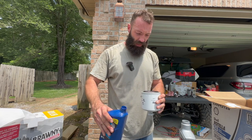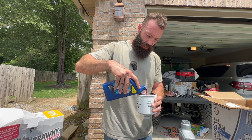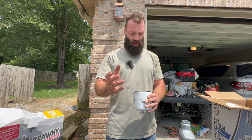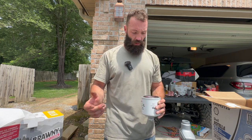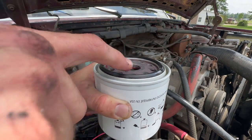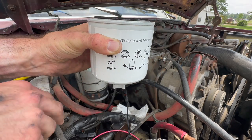Turn it off for a couple of days — or for like a day — and then I'll start it up. This is supposed to get in the injection lines, ejector pump, injectors, and clean it up. That's what it's supposed to do. I'm going to dip my finger in this and put it on this O-ring before somebody calls me out for it. Shut up, nerds.